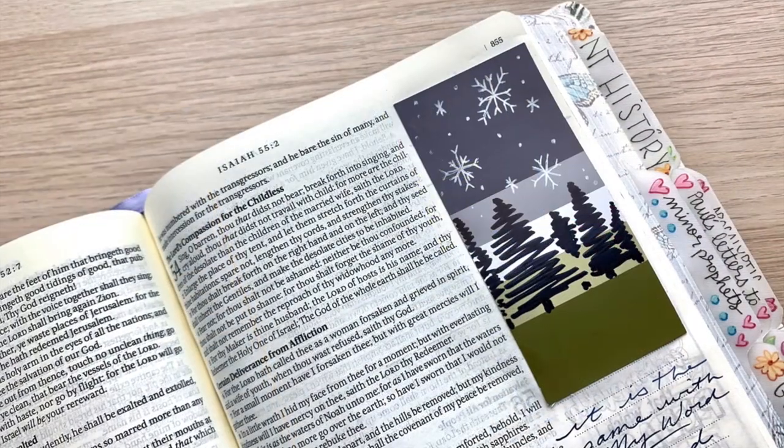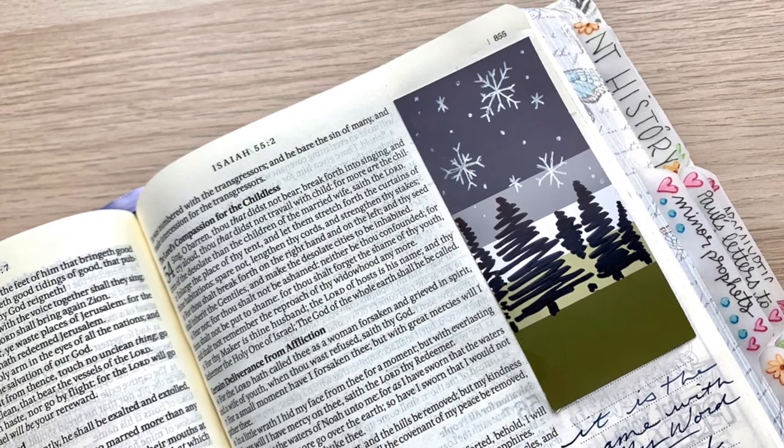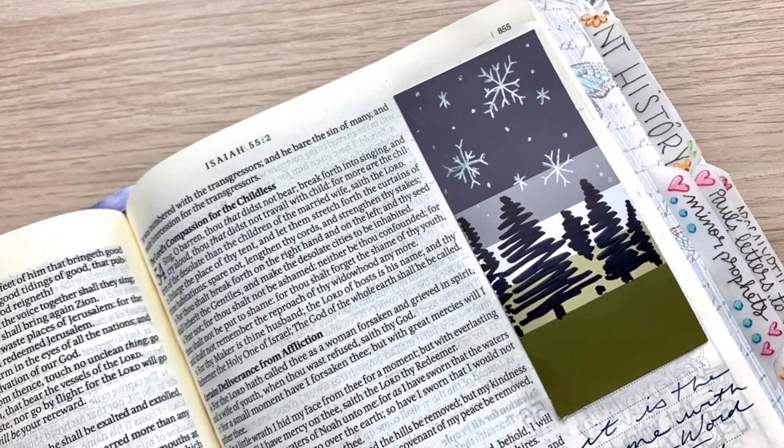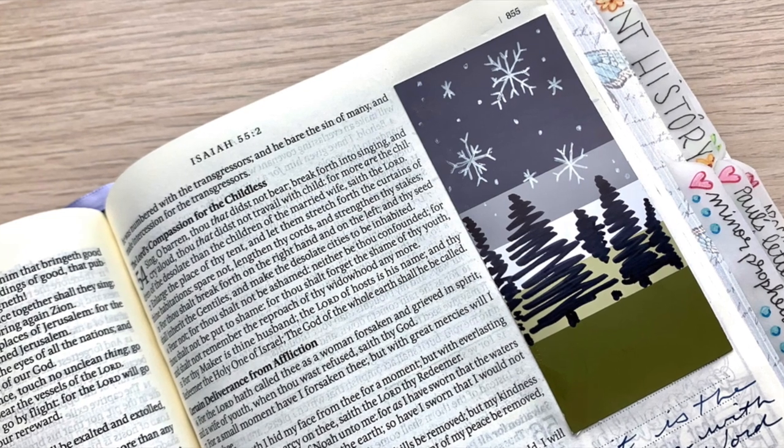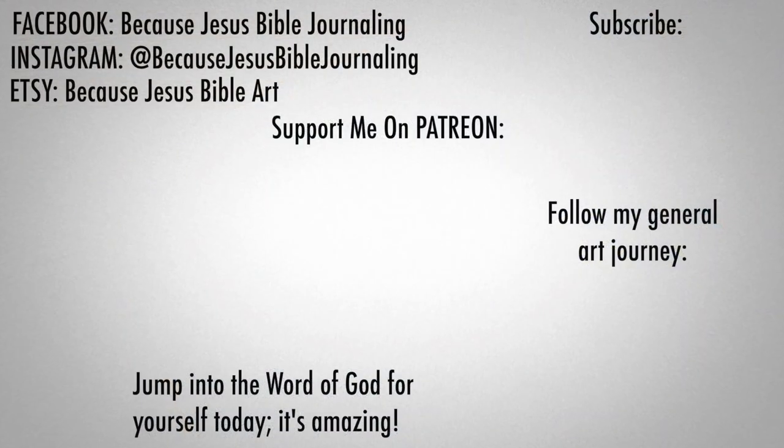I hope that you have enjoyed this video. Leave a comment down below — do you love the snowflakes or what? I thought they turned out really, really fun. Go visit me on Facebook. You can also join my Patreon — that's a way to support my Bible journaling ministry and also get yourself some exclusive things only for my patrons. Jump into the word of God for yourself today. It is amazing, and I will connect with you guys next time. Bye-bye.